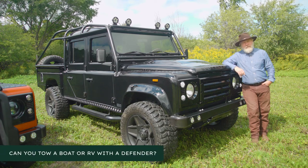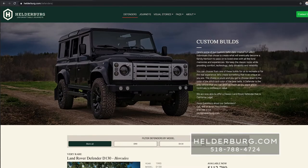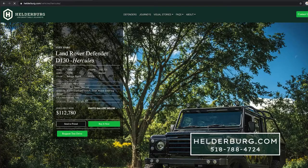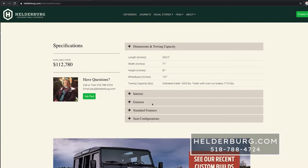Can you tow a boat or an RV with a Defender? The answer is yes, you can. I would say go to the website Helderberg because I have the specifications. If you go to a D110, go to the bottom of the page and you'll see the technical specifications and the towing weight there. D90, D110, D130 — it's all there on the website at the bottom of the page when you're on the specific vehicle.